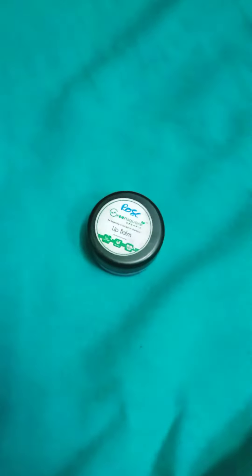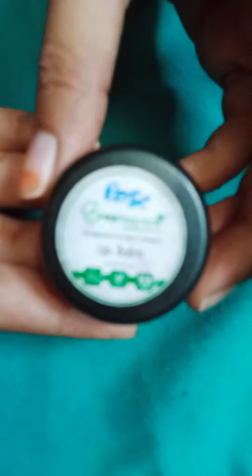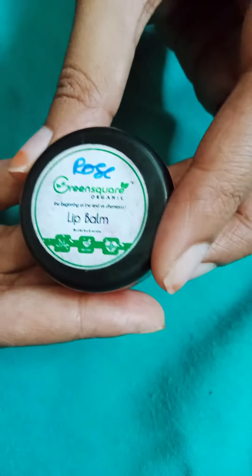Hello friends, welcome back to my channel. This product name is Green Square Lip Balm. This Green Square Lip Balm is a special item — if you have chapped lips, you can use it to remove lip cuts.